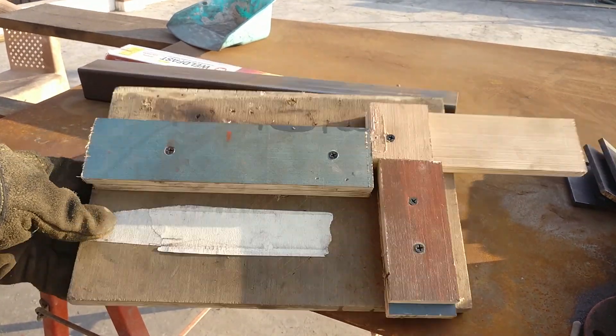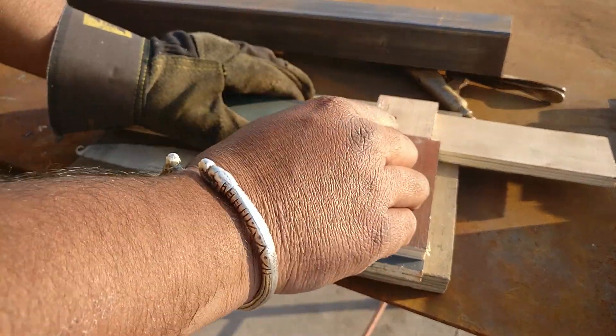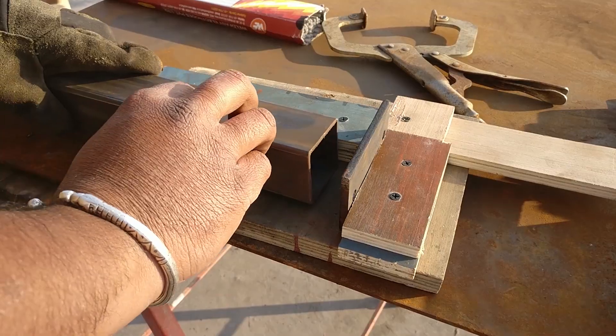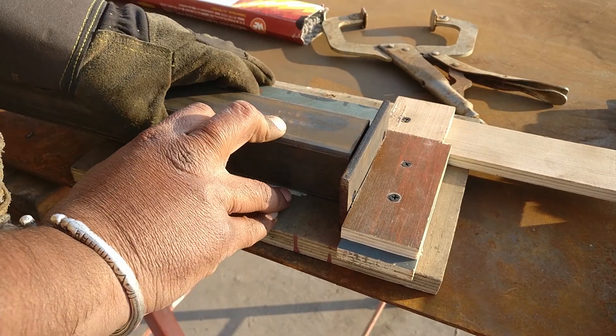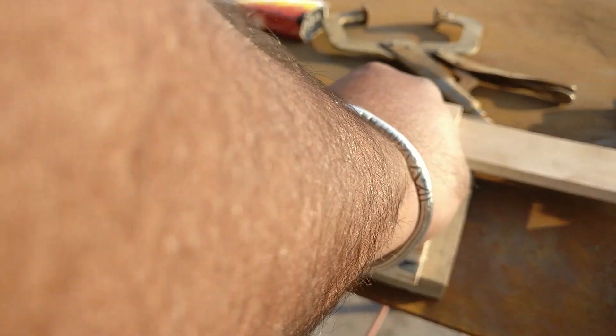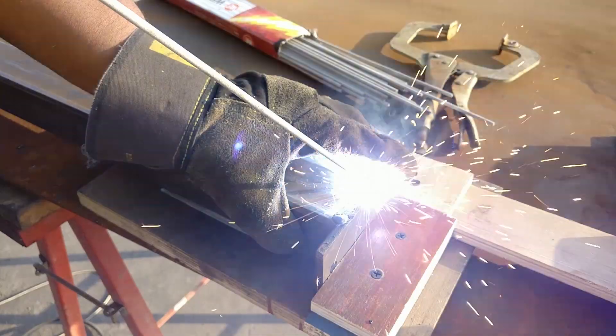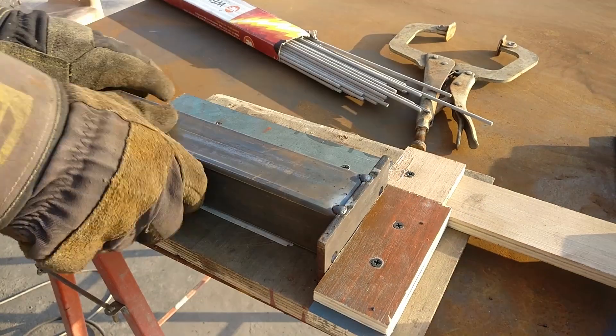I made this jig so that it would be easy to weld those flange pieces with the shorter brace. I made this jig in such a way that both the holes are equidistant from both sides of the shorter brace. Once I made the tack weld, I flip over the piece and make a complete weld from all the remaining sides.